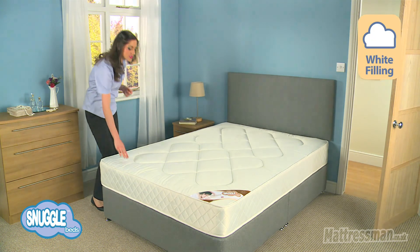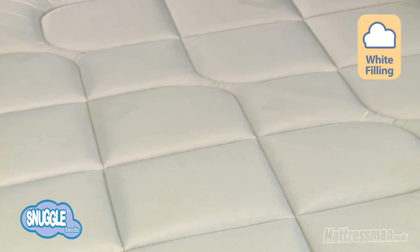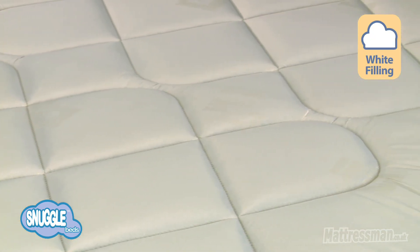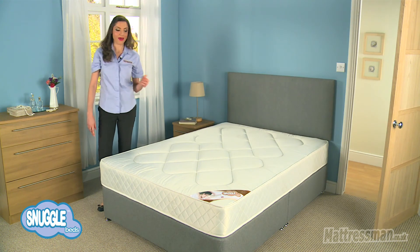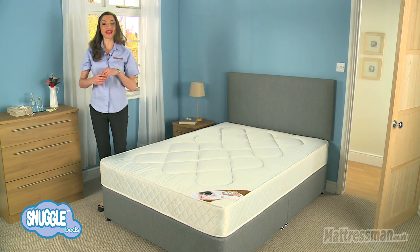Now, the stylish micro-quilted Damask cover adds to the finish, fairly soft to touch as well and it makes it look that bit more stylish. Adding to the comfort and the finish of the mattress, and it comes with a one-year guarantee.